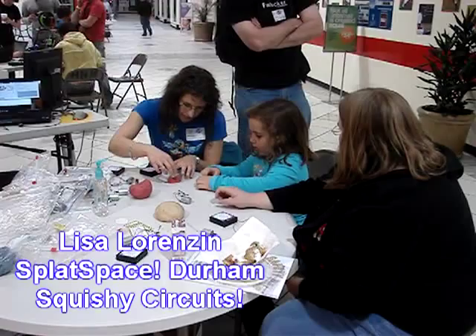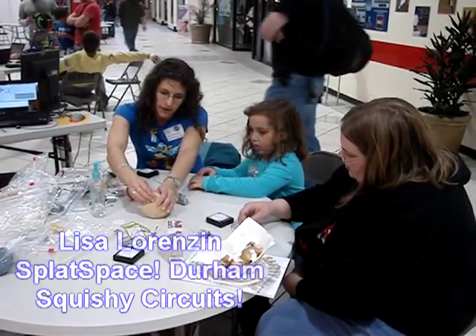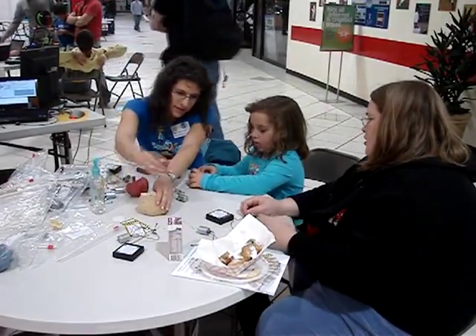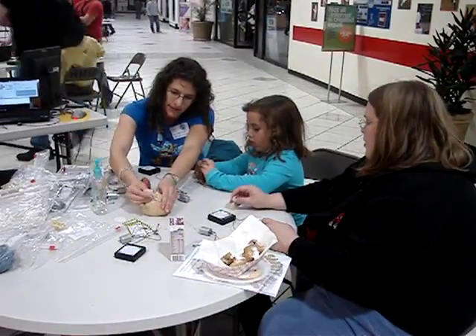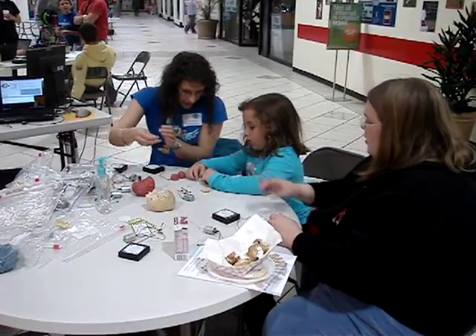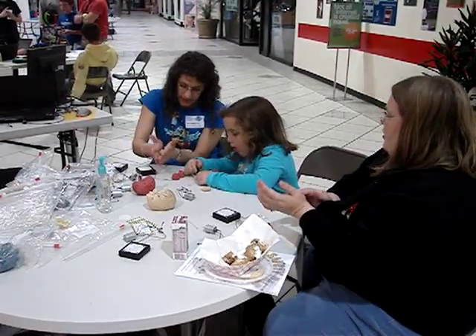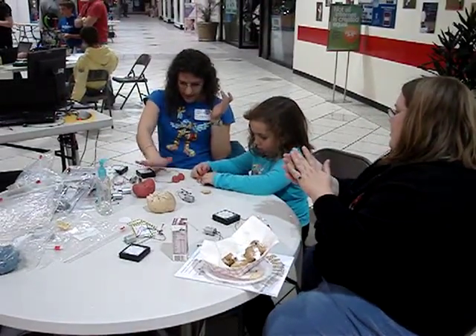So let's make our circuit a little better. This is Play-Doh made with water. Play-Doh made with sugar does not conduct electricity well. Take the Play-Doh and take a little ball and squish it.